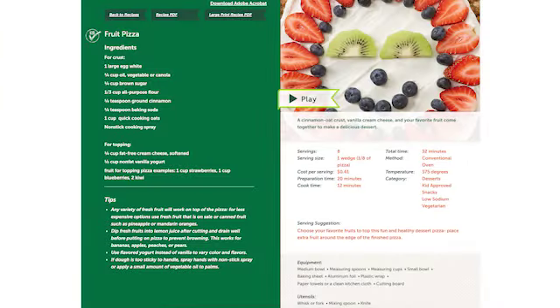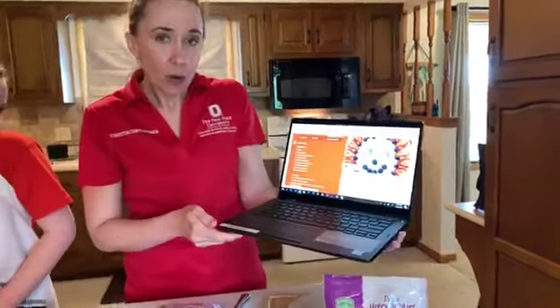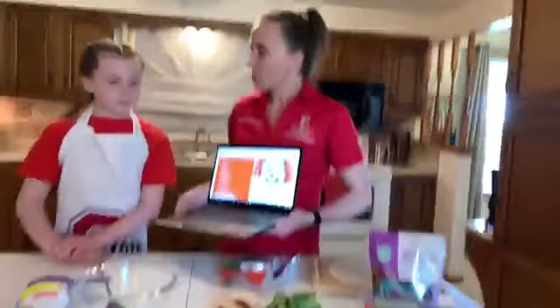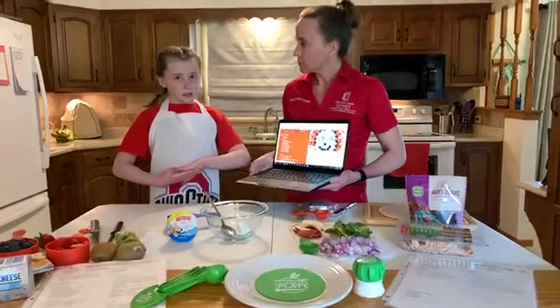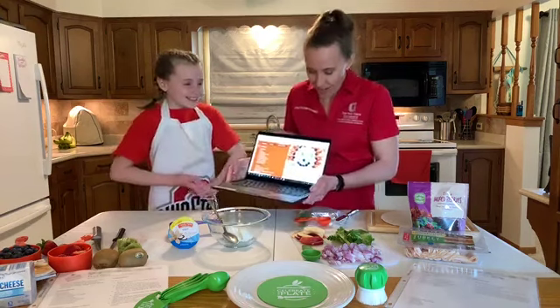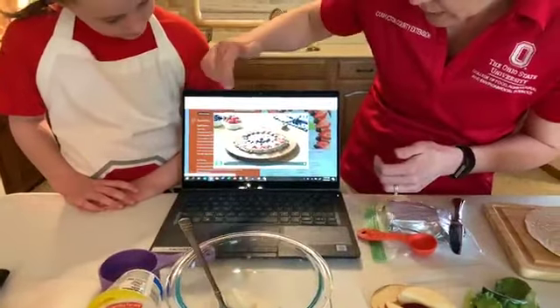For fruit pizza, one of the coolest things saving us time today is there's actually a video about how to make part of this. Before we play it, let me talk to Julia. Jules, what have you already done today? I've already made the crust — it's an oatmeal crust with some sugar, eggs, flour, cinnamon, oil, and oats. One of the cool things in this video is we'll show you how to make the crust, and then Julia will do the topping a little bit later.